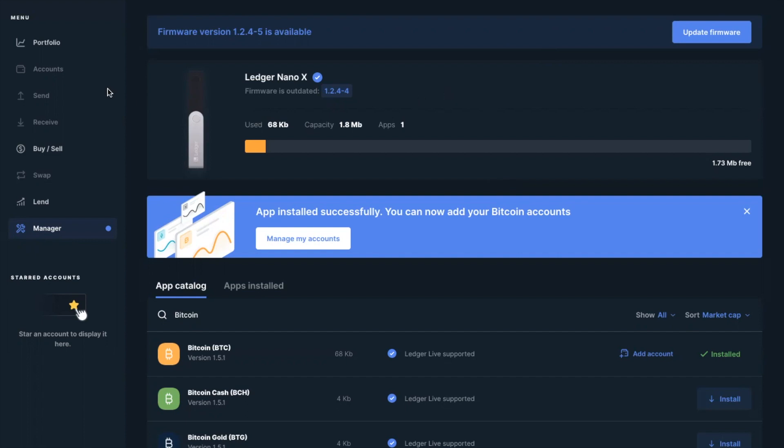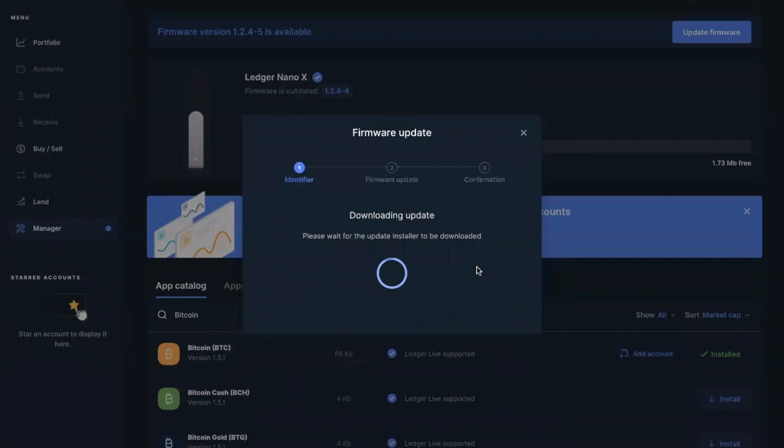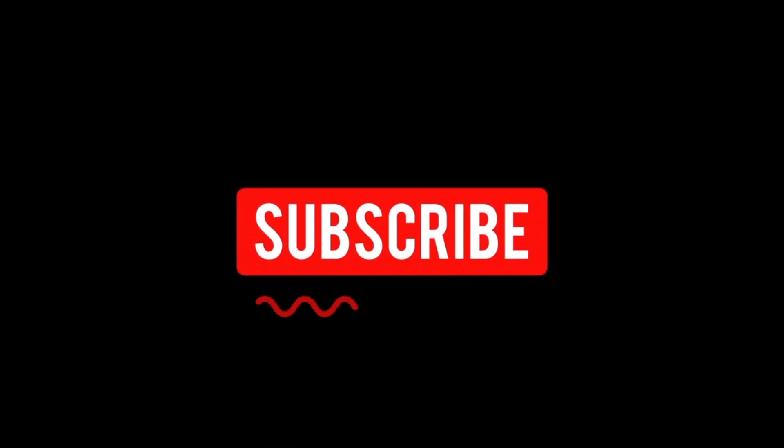I had this problem — I got my Nano X and I wasn't able to connect it to Ledger Live for months on end. Make sure you update the firmware. If you're not able to get through the first part of Ledger Live, make sure you update your Ledger Live download, and that way your Nano X or Nano S will be recognized. For those of you trying to decide between a Nano S or a Nano X, that really depends on how diversified your portfolio is. If you hold 20, 40, or 50 plus coins, you're going to want to go with the Nano X.